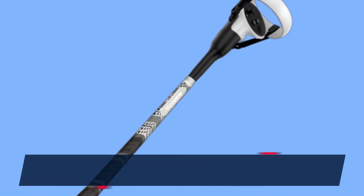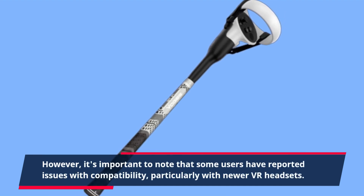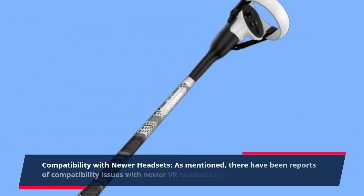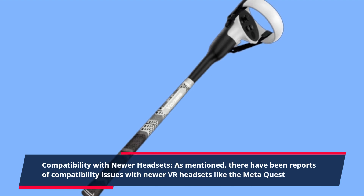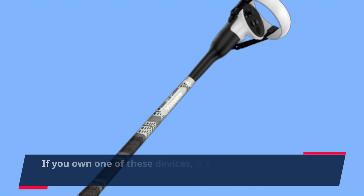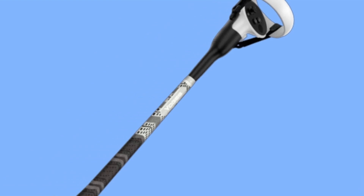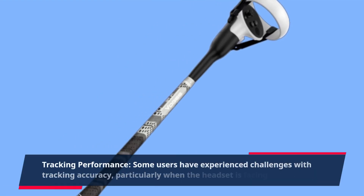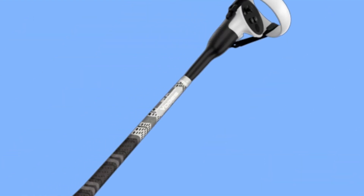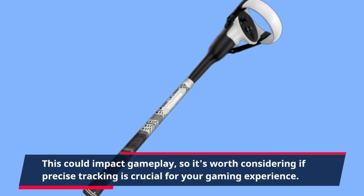However, it's important to note that some users have reported issues with compatibility, particularly with newer VR headsets. There have been reports of compatibility issues with newer VR headsets like the MetaQuest, so if you own one of these devices, it's essential to verify compatibility before making a purchase. Some users have also experienced challenges with tracking accuracy, particularly when the headset is facing downward, which could impact gameplay if precise tracking is crucial for your experience.